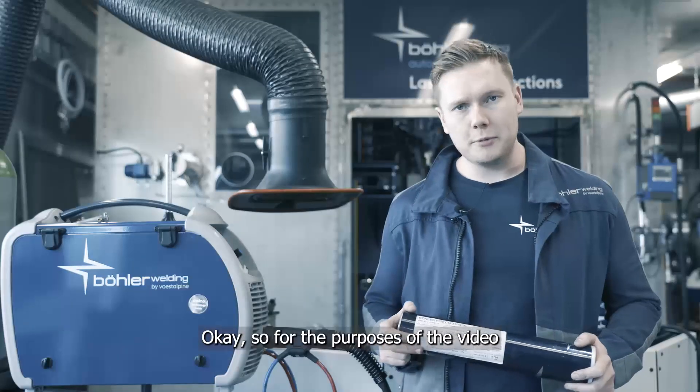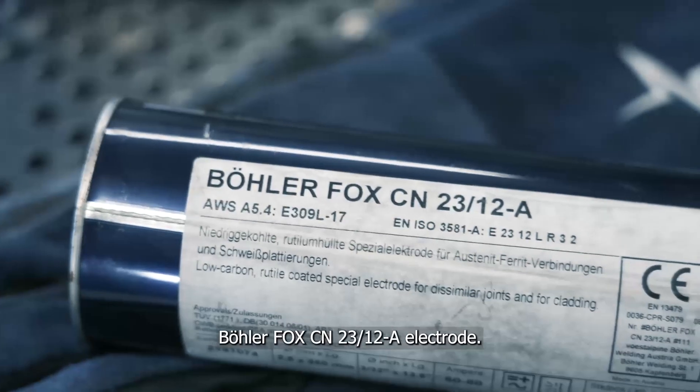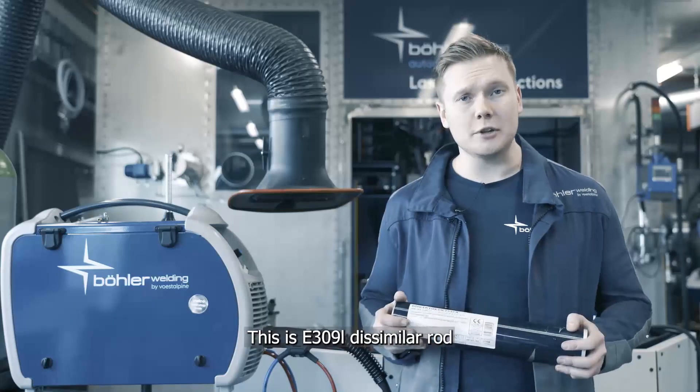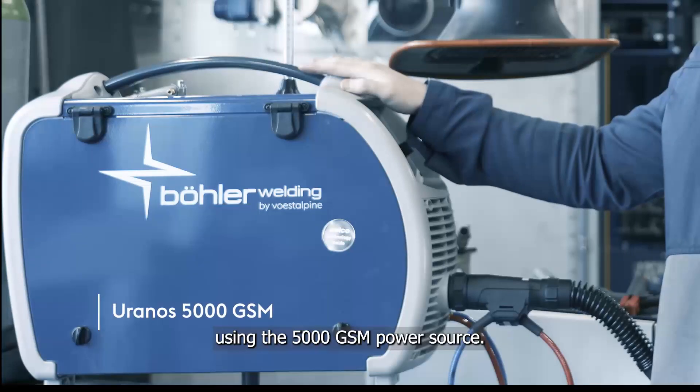For the purposes of the video, today we're going to be welding with the Bola Fox CN2312A electrode. This is a 309L dissimilar rod, and we're going to be welding it using the 5000 GSM power source.